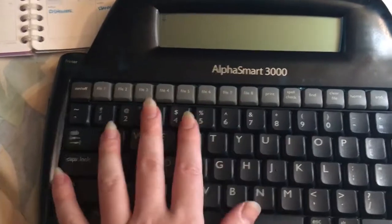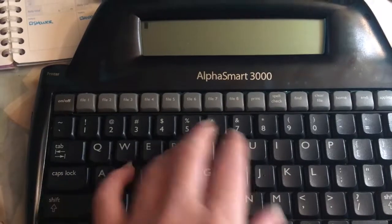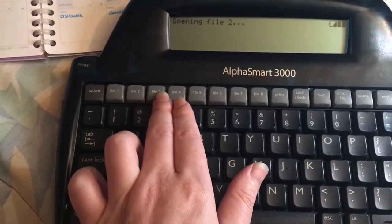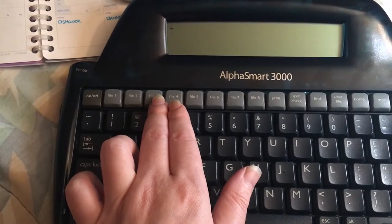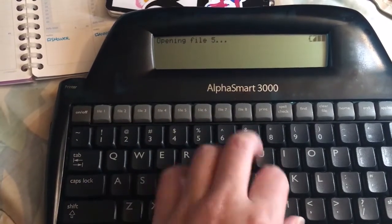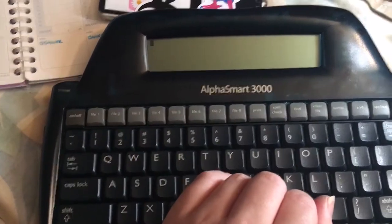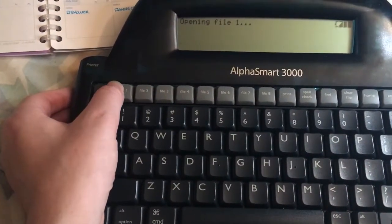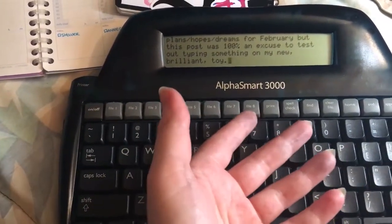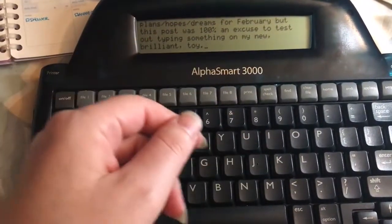When we got this one, most AlphaSmarts you buy are cheap and they still have everyone's notes on them. You can see there are all these files — all of the ones I got were like biology and philosophy. Anyway, you can see right here file one is the post that you will read in a moment, or have already read. Patreon puts the video up top so who knows what order you did it in.